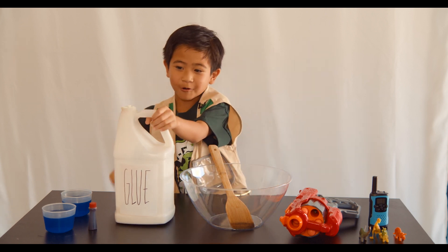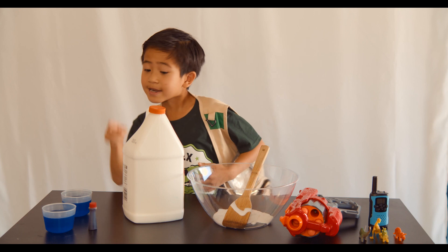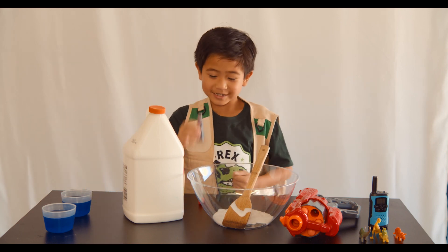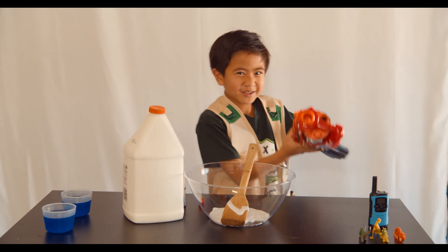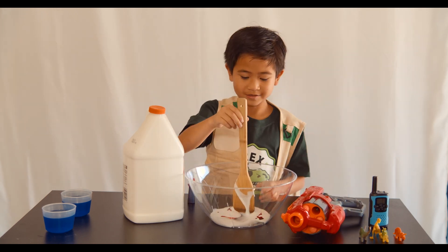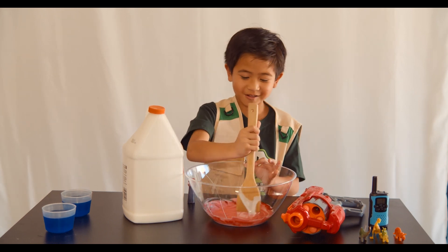First, add glue to the bowl. Then add your food coloring to the bowl. I chose red because it's like my sleepy dart blaster. Now mix it until the glue fully changes color.